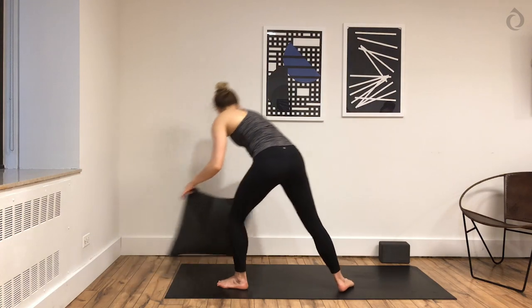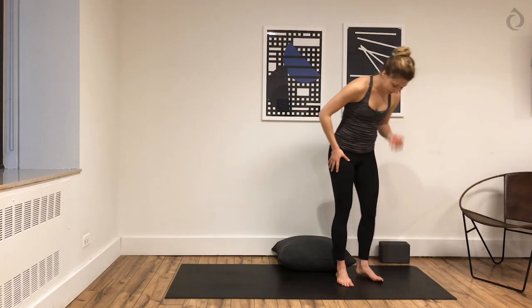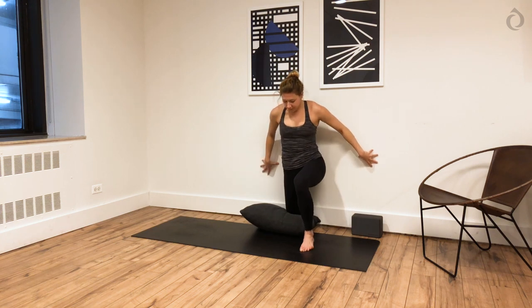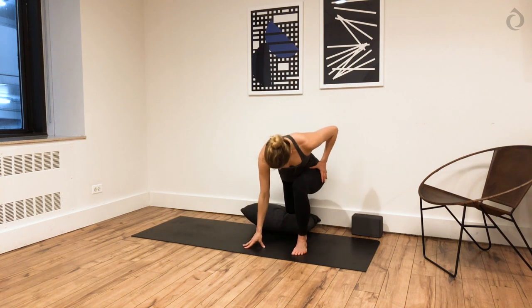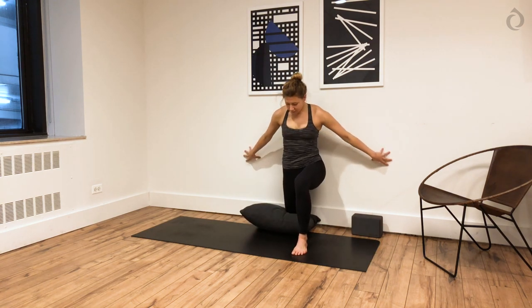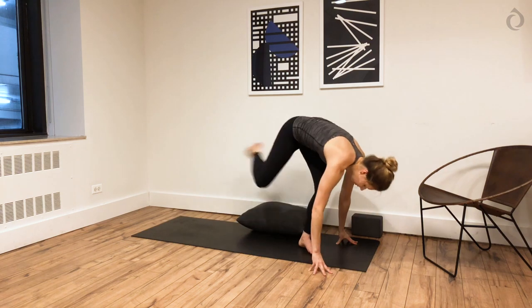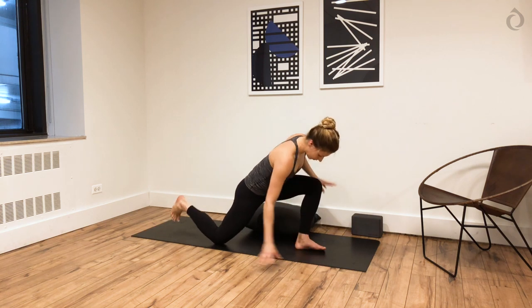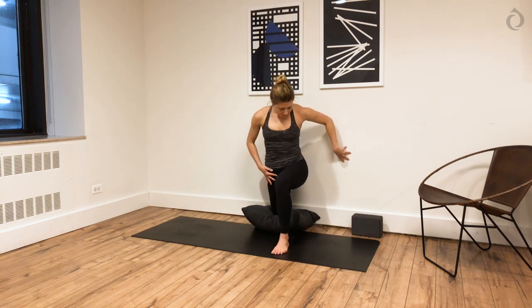Cross your right ankle over your left first. Push down through both feet, lean. Add the arm variations as you'd like. On an inhale, press away from the wall and come back to center. You're going to have two options for this quad stretch. The first one: place your right foot up against the wall — toes untucked — and come down into a lunge, bending deeply into your left leg, keeping your left foot all the way on the ground. You might have to shimmy your body back. This is a great place for a pillow underneath your right knee.